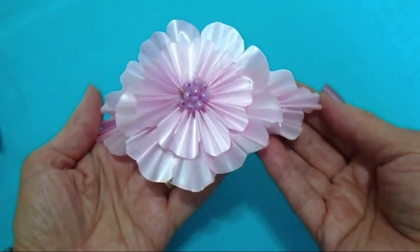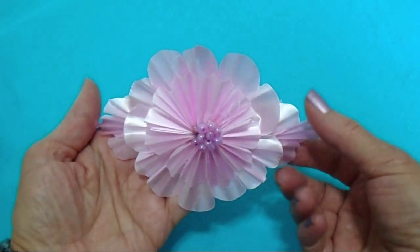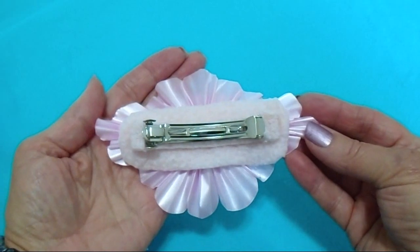Hi everyone, this is Sammy. Today I'm going to show you how to make this beautiful ribbon barrette.